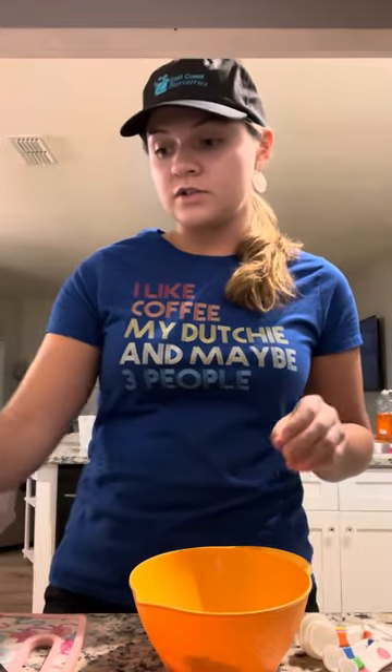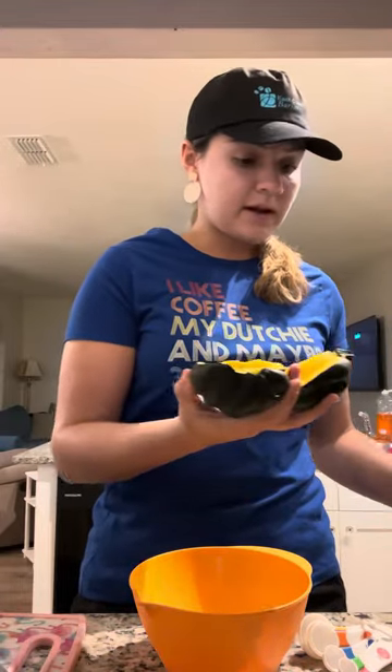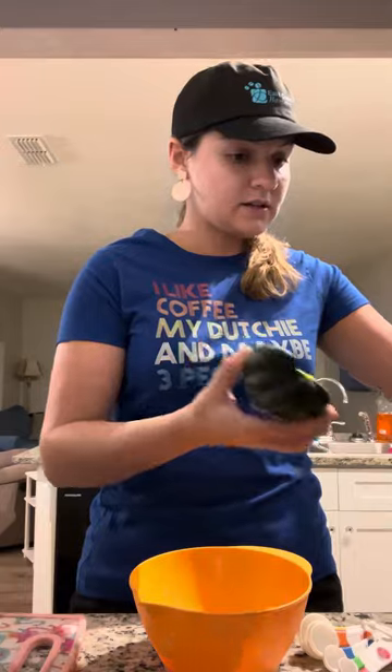The first thing I'm going to do is put these acorn squash halves face down in the air fryer. I already sprayed it to grease it a little bit. You're going to air fry that for 10 minutes at 370 degrees.